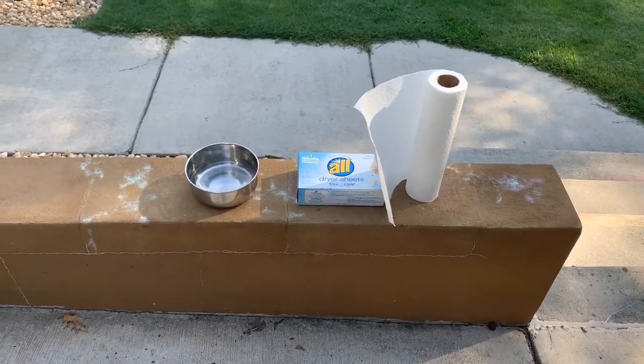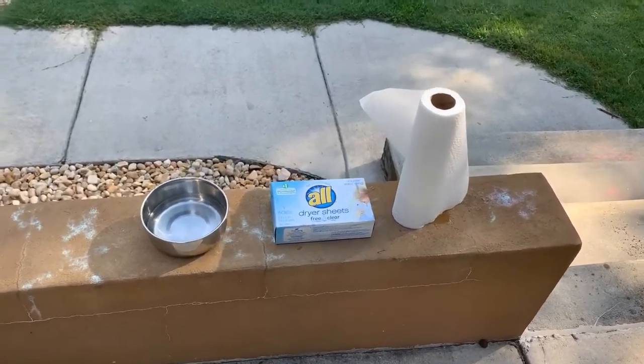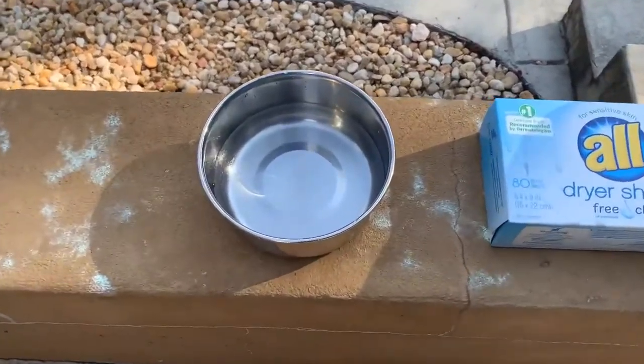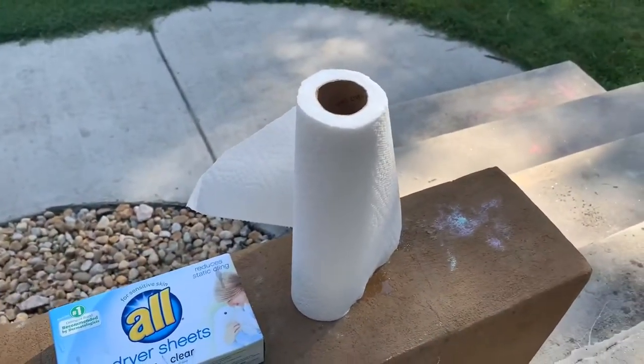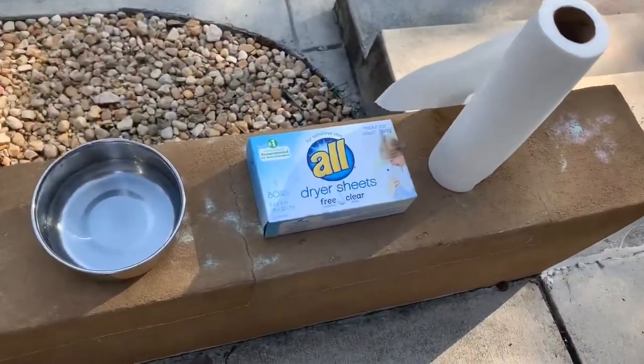Today we are going to experiment getting bugs off of the new RV with a dryer sheet. We've got a little bit of water, dryer sheets, and paper towels. You can see we've got a few dried bugs on the RV — they're kind of hard to see but you can see them really well. These bug splats did not come out when we washed it a couple of days ago, and I read online that this is a little DIY way to remove them.